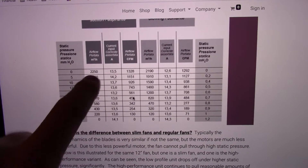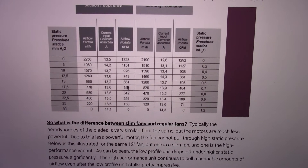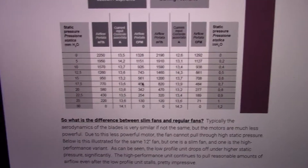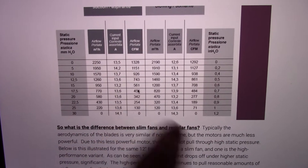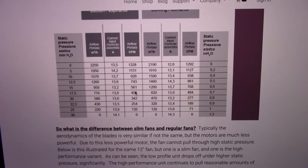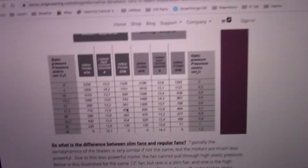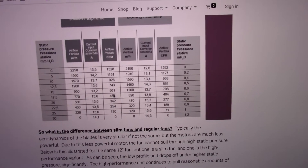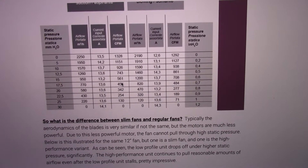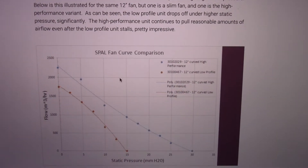They publish the data, and what you can do is select a higher performance fan. The higher performance fans are going to have a better performance curve, which means that with higher static pressure you're going to get a better flow rate than with a lower profile, smaller motor, or cheaper fan. This is why the cheap eBay fans are not a good idea — first, they don't publish data for them, and second, they're going to have low torque motors. That's why we go with SPAL. Even Flexalite — they don't post performance curve data.